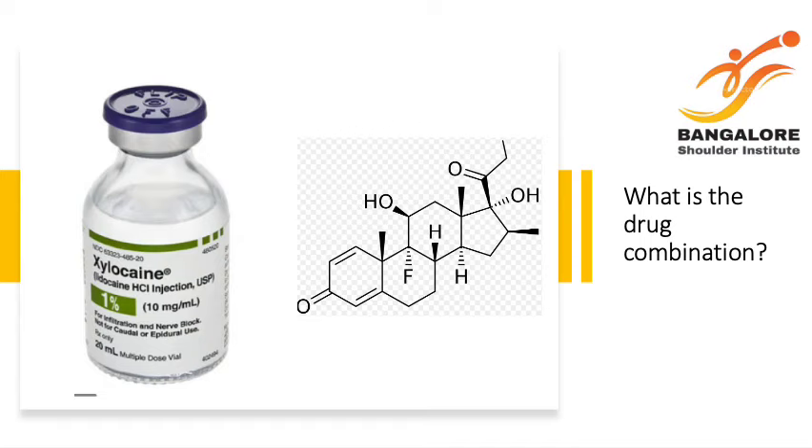How is the drug given? What is the drug combination? Normally the beta-metazone or the corticosteroid is mixed with a local anesthetic. In my case you can use xylocaine or lidocaine, and then we inject it into the joint.